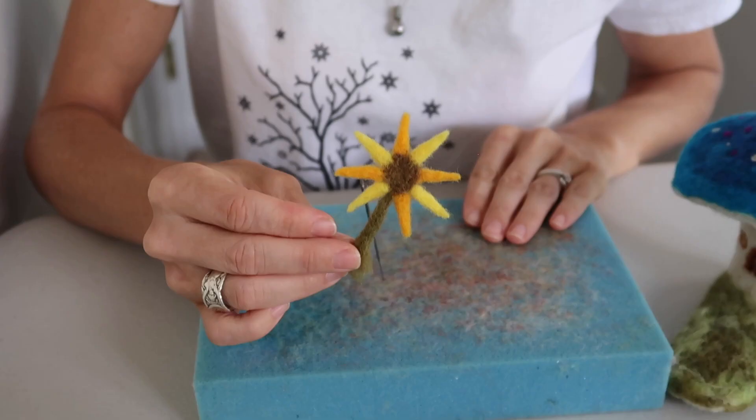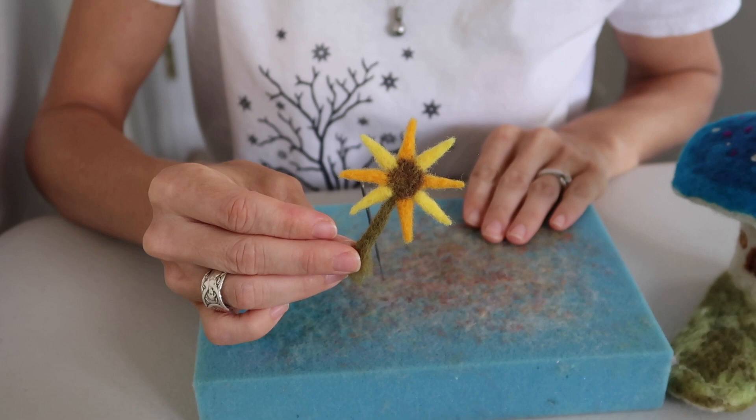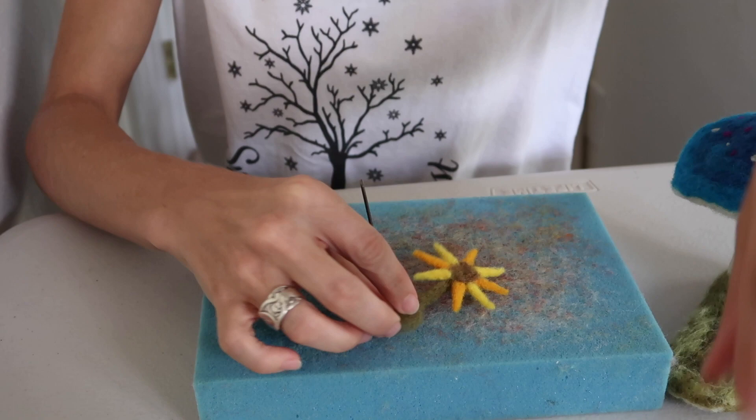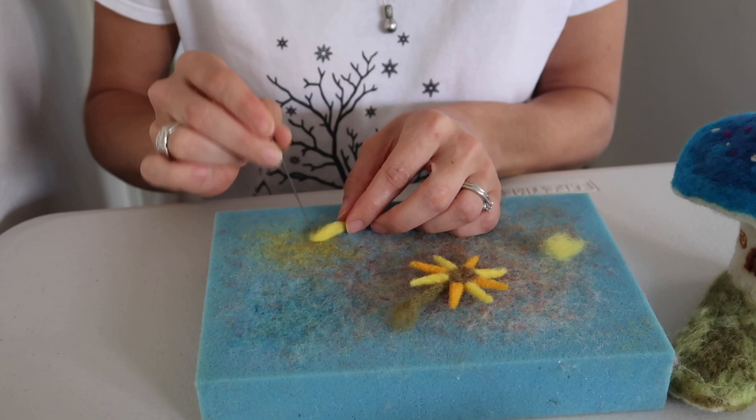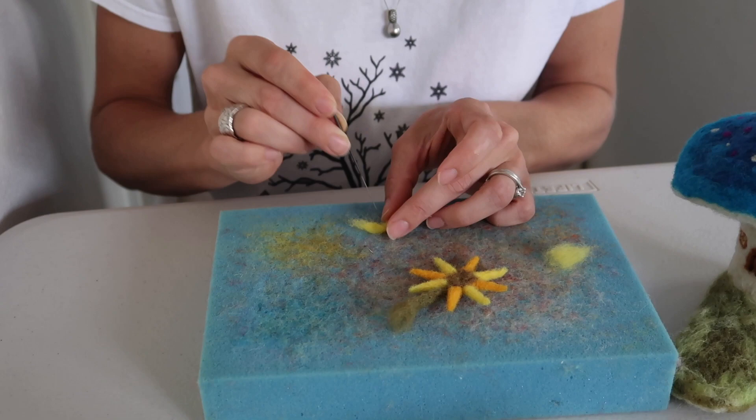And now you're going to want to trim your sunflower. I just finished trimming it up and I decided a true sunflower definitely needs more petals. I'm going to repeat that process and make a yellow one to go on each side of the more orange-colored petals. And if you want your sunflower that full, you can do it too.